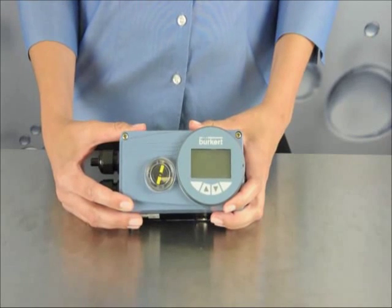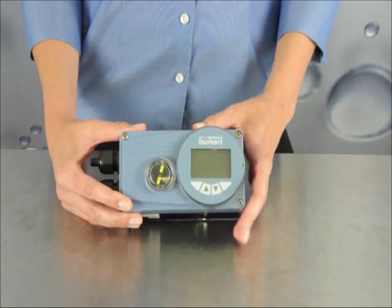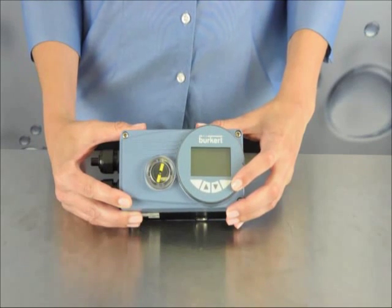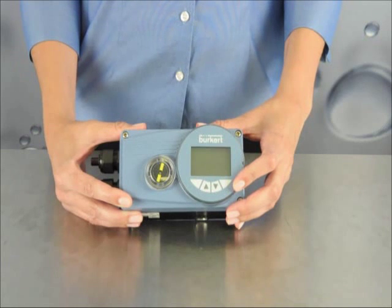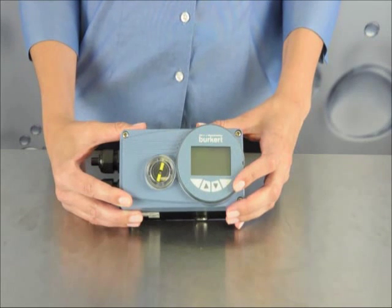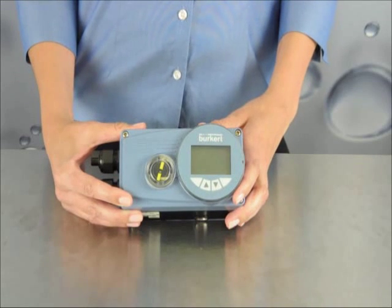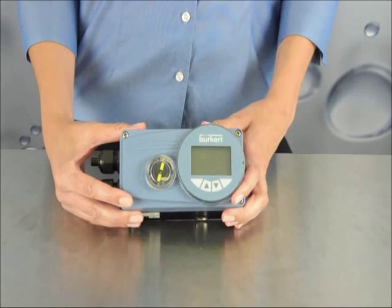The 8793 is our most complex process controller with a large backlit display, 4 programming buttons, and full PID capabilities with optional DeviceNet or PROFIBUS communication. The 8793, along with all of our other controllers, offers a one-touch calibration for commissioning.